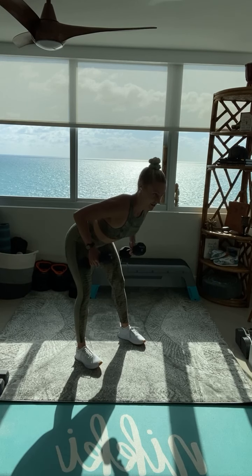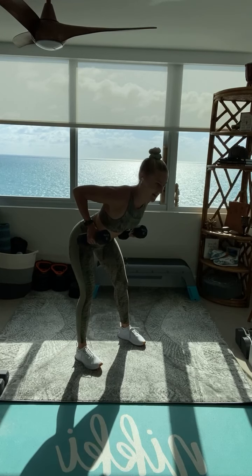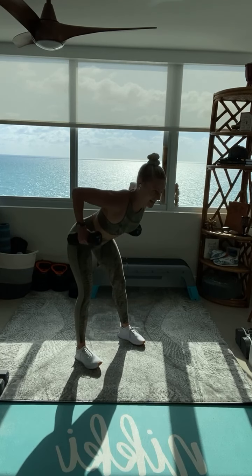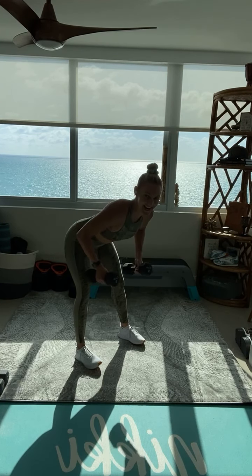Unravel those arms all the way down. Big squeeze. I know we are feeling it, I am right here with you. We are burning, we are feeling that fatigue start to kick in. But we are building that back. Let's go.